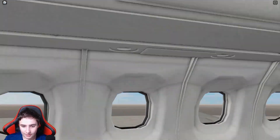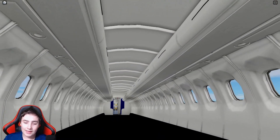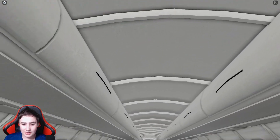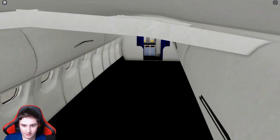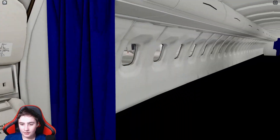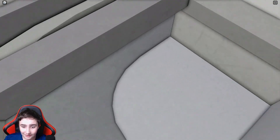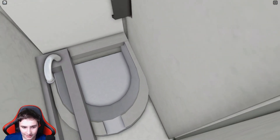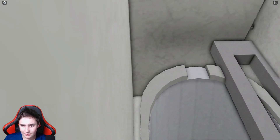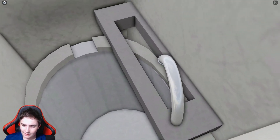Going out through the curtains leads us into the main cabin. I really like the window indents on this plane — that looks really nice. The overhead bins also look really nice, and I really like the pattern on the roof as well. Then we have some more curtains here and a lavatory which does have a toilet.